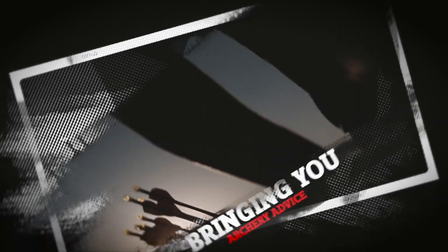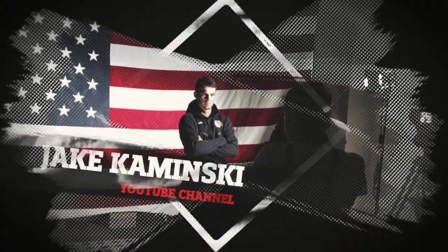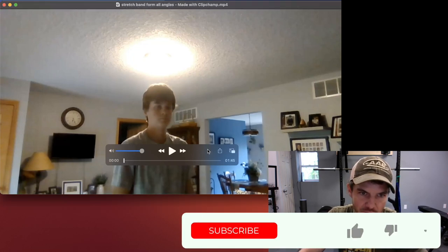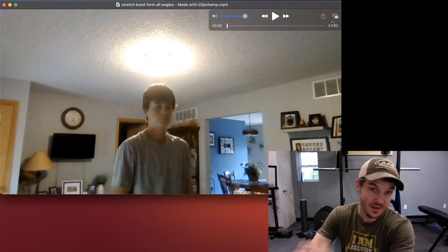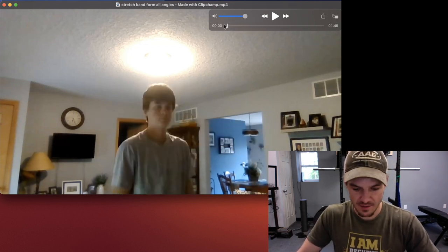I've had a lot of people from all over the place submitting these to get some help, and it's been excellent. So anyway, enjoy. Hey there, Tate. Thanks for submitting another video coaching review. Appreciate the different angles you got me here, and I appreciate your dedication as well. So we'll get right into it and give you some help here.